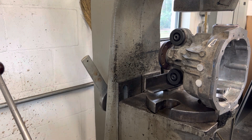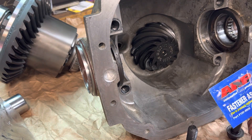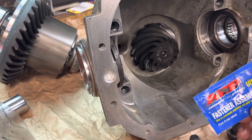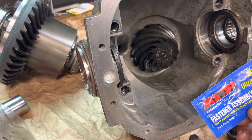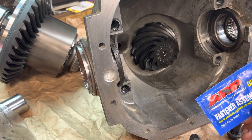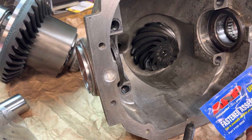Let's get the carrier in now. I've just finished applying ARP grease to the threads of the bearing cap bolts. This will assure a proper torque setting and also lubricate the threads to help prevent any galling issues going in and out several times during assembly — but this is really mainly for final torque specifications. We're going to go ahead and put our carrier in now along with the bearing caps.